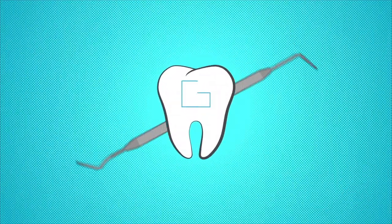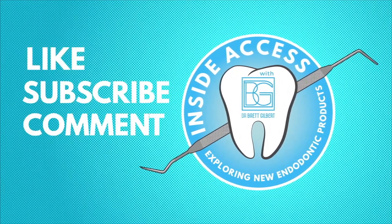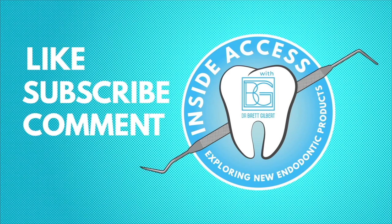Thank you for joining us. I hope you enjoyed the review and I'm looking forward to the next episode. If you enjoyed this video, please like it and subscribe to my channel. Leave any comments or questions below — I'd love to hear from you and interact with you. If you have any products you'd like me to review, please let me know. Thank you for watching and have an awesome day.